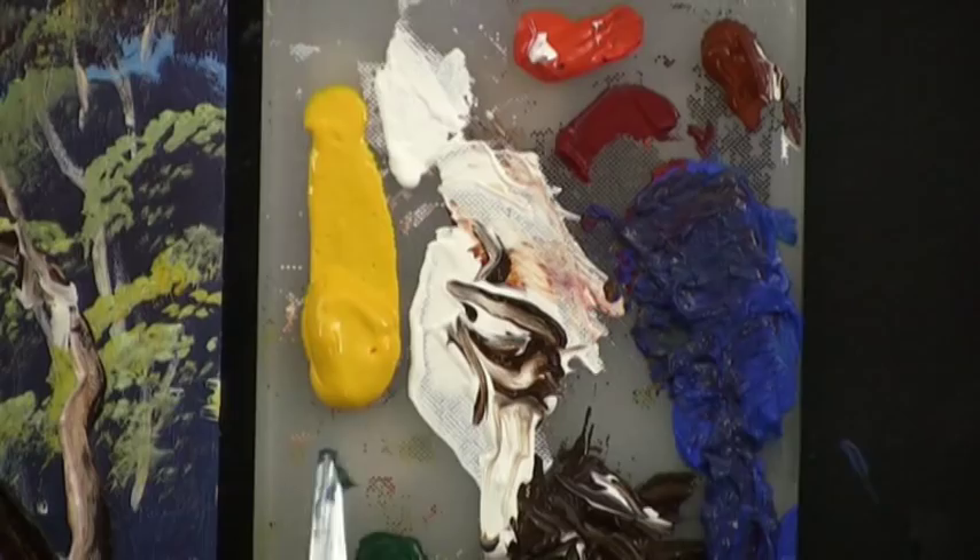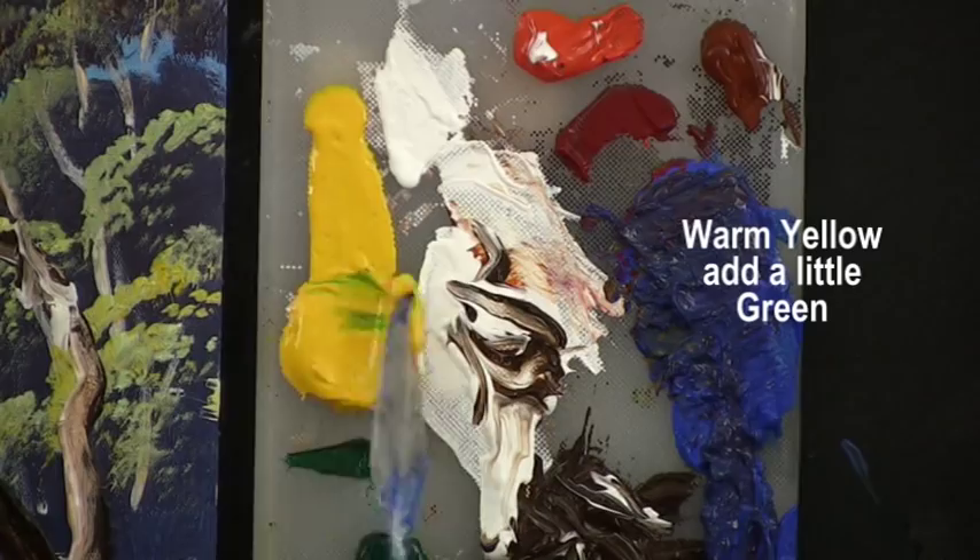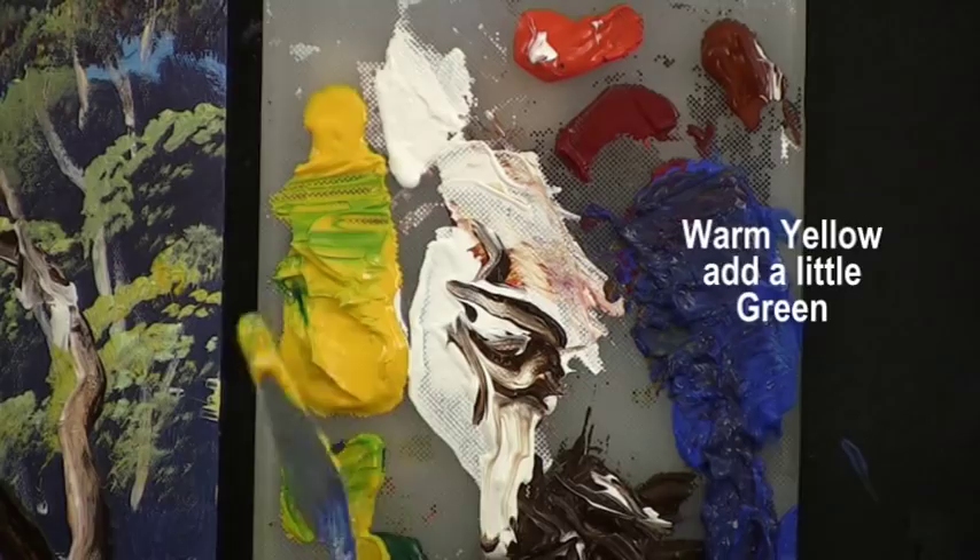I start with a warm yellow mix, then add green or blue to change the color of the yellow, but don't mix it completely. Have your tones from dark to light. I'll bring a bit of white in there — that'll give us a very light tone for the top of the tree.